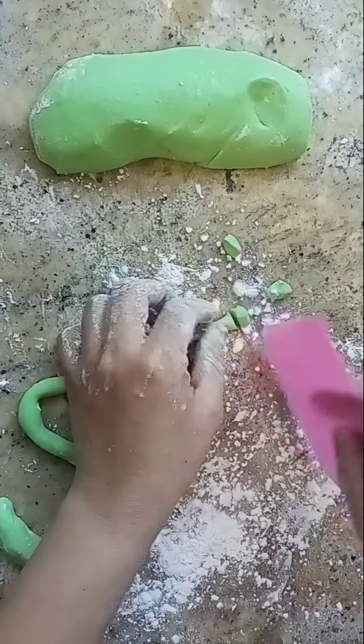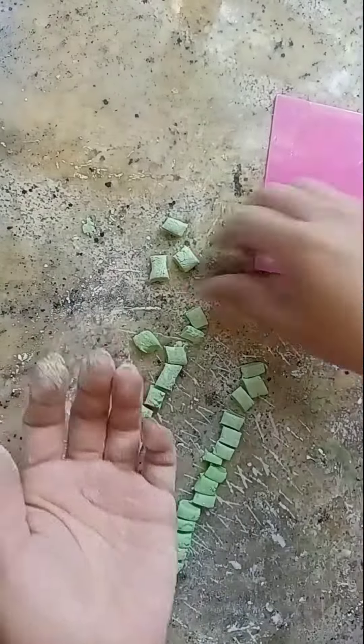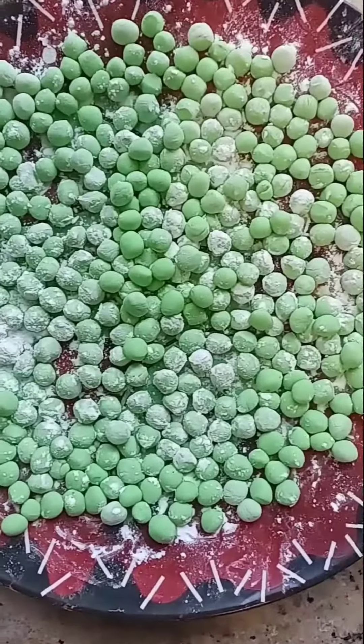The dough is ready and we can start cutting it. Just roll it out, then cut small pieces. Roll the pieces on your palm and make a round shape. You can ask your children to help because this part takes time.